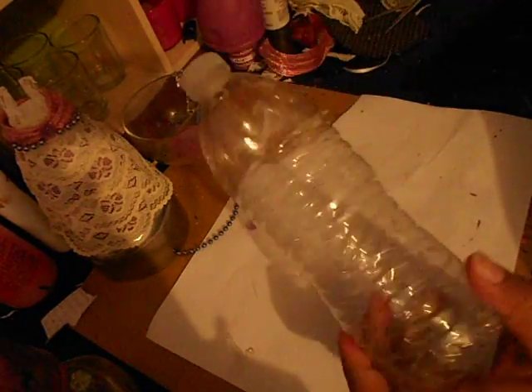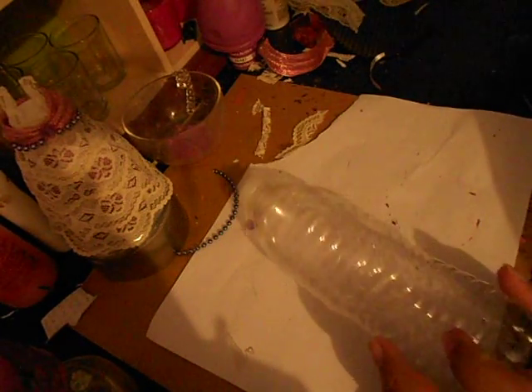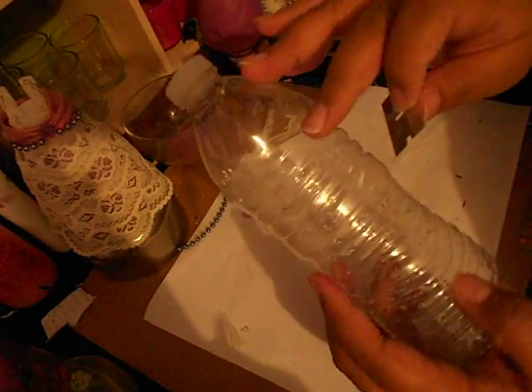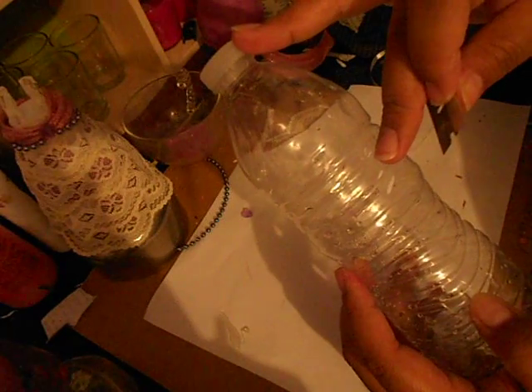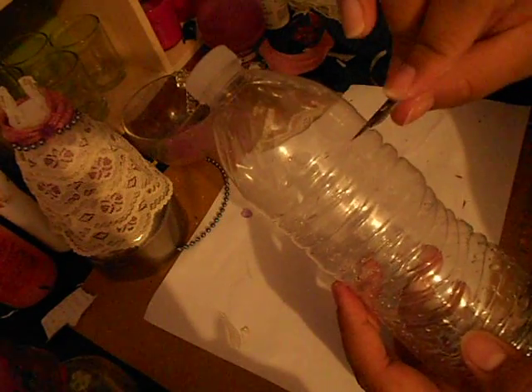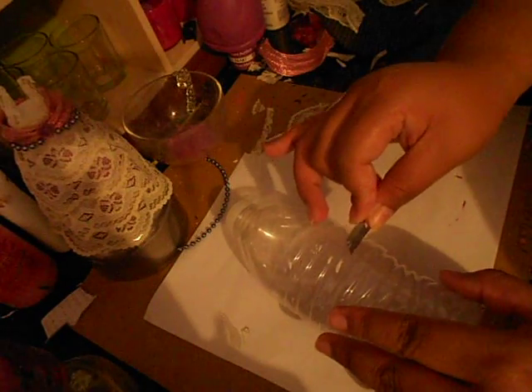You want to start off with a bottle of water that's been washed and the label has been removed to the best of your ability. Grab your scissors, a knife, or a razor blade. Measure out how tall you want your little dress to be — I'm going up to the second little rim and just start cutting.